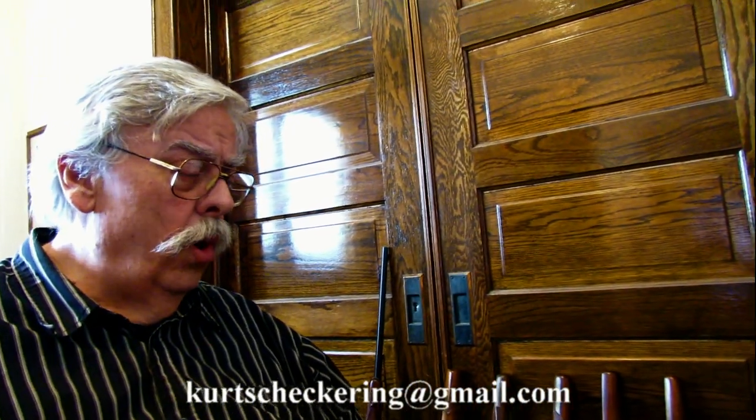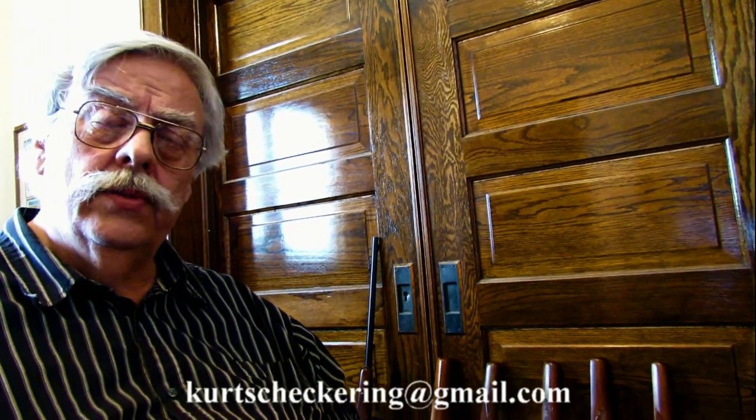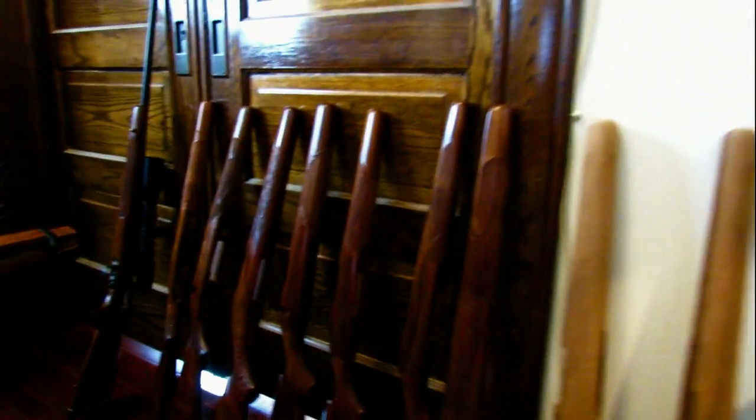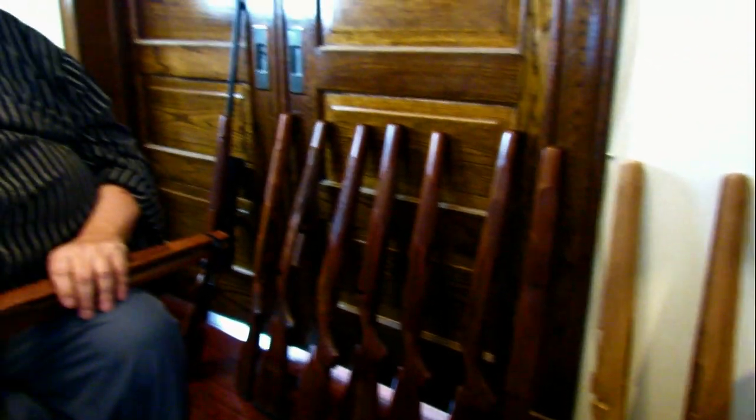One of the alternatives to walnut is maple, which is sometimes still used. It works very well and carves well. The only disadvantage, if you'd call it that, is that it's a very light colored wood. It does have some beautiful fiddleback or what we call figuring — bird's eye maple as well. But it is a little heavier than walnut, so for a rifle stock that is sometimes a consideration.